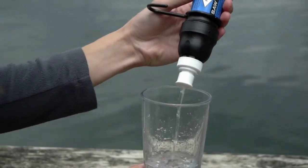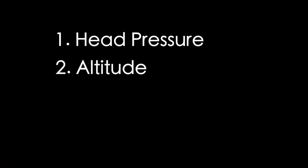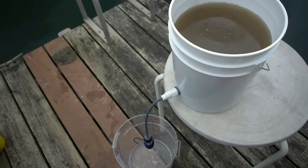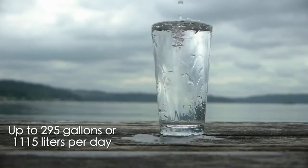The flow rate of the filter is determined by a combination of four variables: head pressure, which is the distance from the top of the water to the filter; altitude — the higher the altitude, the slower the flow rate; how clean the filter is; and the filter itself, since there are slight variations between filters. The 0.1 micron filter attached to a standard five gallon bucket with a one foot hose is capable of filtering up to 295 gallons of water per day at sea level.